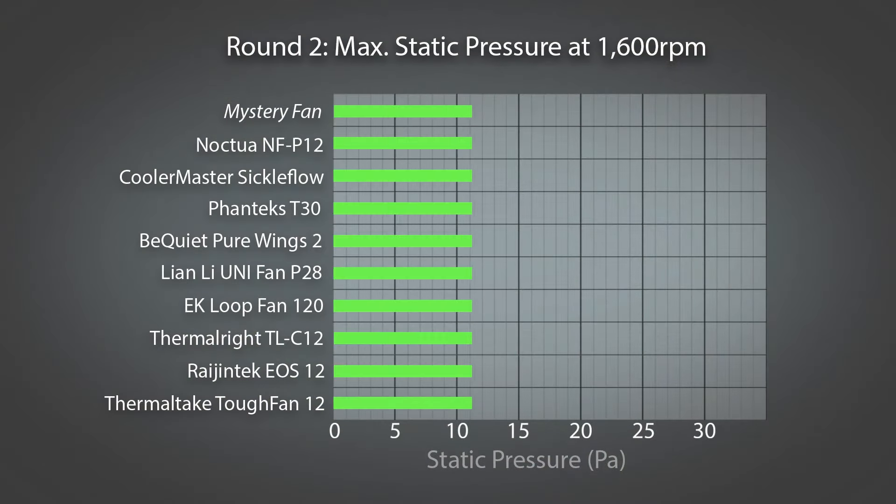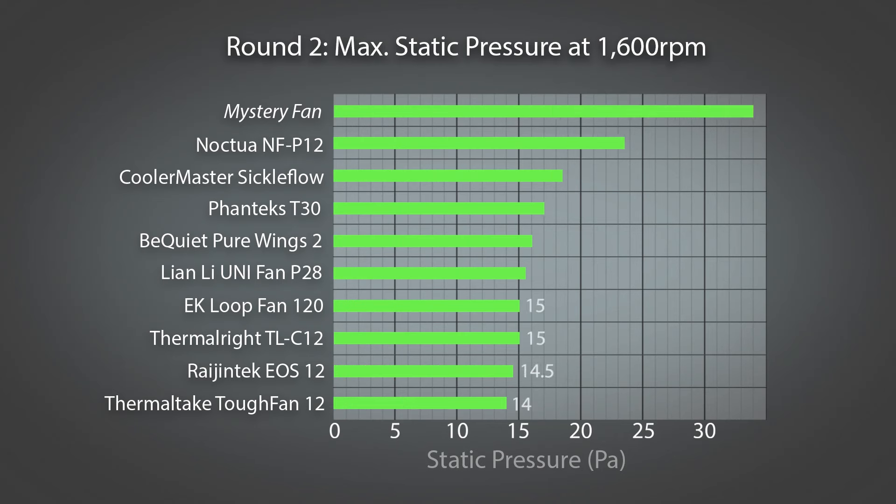Looking at the 1600 RPM graph, the Mystery Fan is streets ahead of the others — more on that later. The P12 performs well, similar to the leaders from the previous line-up. But the EK loop fan appears very much to be all-talk, no-action in the pressure game — what a surprise! The 1100 RPM graph shows the same trend, with a significant hit to pressure performance and tighter grouping, except for the Mystery Fan, which maintains its substantial lead. Let's move on to the thermal tests.